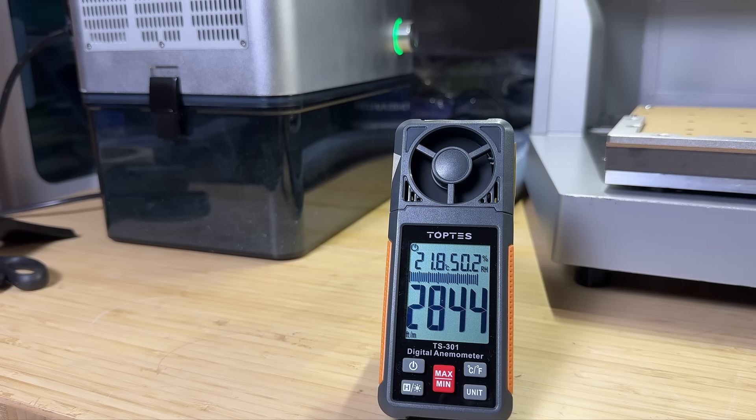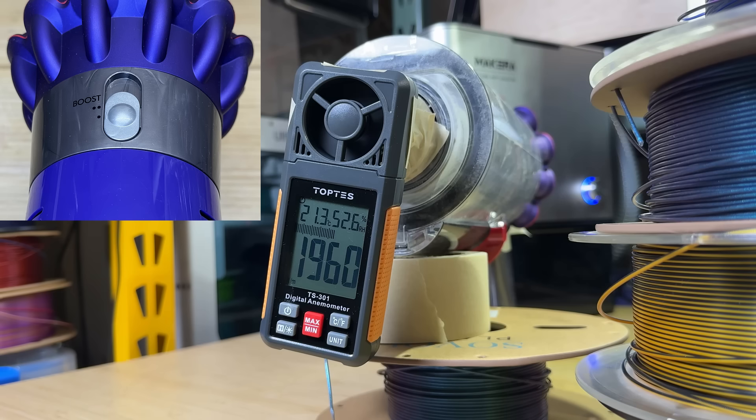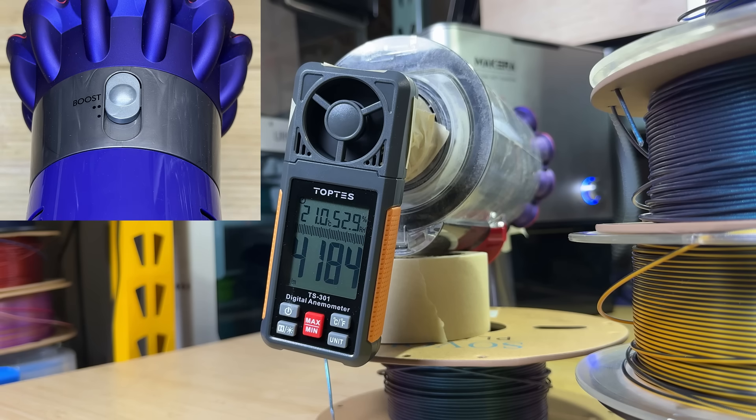Let's also test the suction power. In CFM, the Makera dust collector at maximum power can reach up to around 2850 CFM. For a 4 HP shop vac, it's much higher at 7800 CFM. For the Dyson V11 at level 1, it's a little less than 2000 CFM. At level 2, it's around 2500 CFM, slightly lower than the Makera dust collector at max power of 2850 CFM. However, the maximum boost power of the Dyson can reach over 4000 CFM, but you can't run this for over 5 minutes as it will drain the battery really fast.